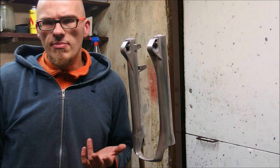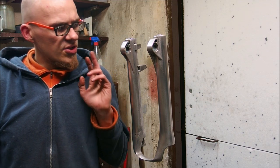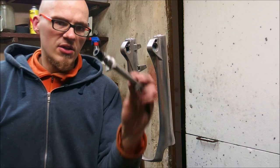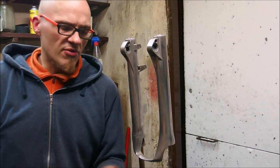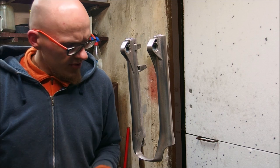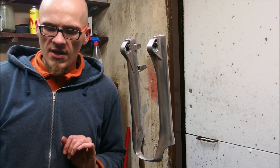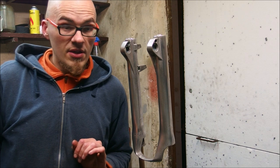I later sold the fork and then I got it back — you may have seen it a year ago or so when I made a 20-15mm adapter for it. Now, however, I want to restore it to its former glory, which means that I intend to paint it.